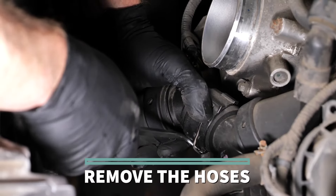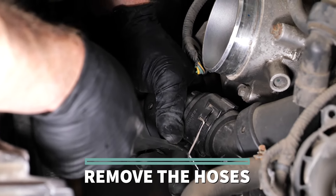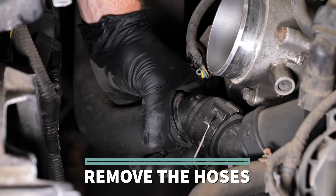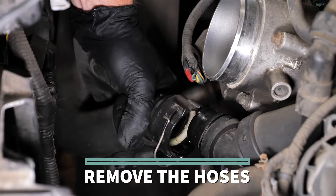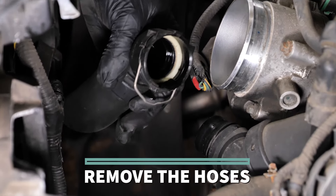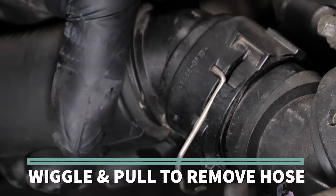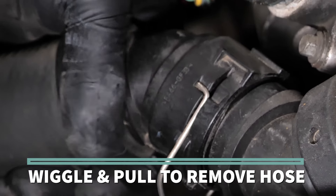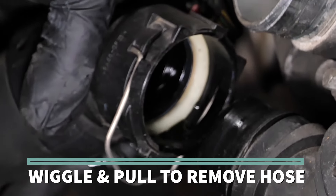Next is hose removal. Rubber hoses are clamped at each end, but modular hoses feature formed plastic ends with a quick-release type of attachment. The ends have an O-ring inside which seals against the water neck. When removing this type of end, once you have unseated the retaining clip, gently wiggle and pull to remove the hose. Most of these are indexed with a locating tab, so you won't be able to twist them.